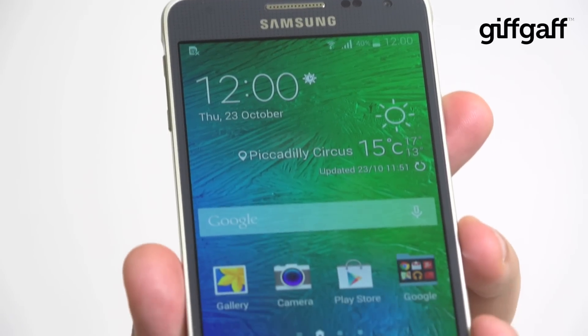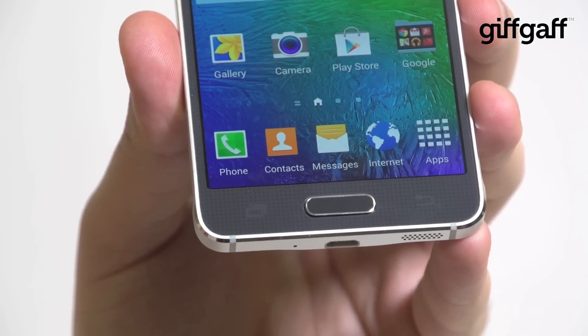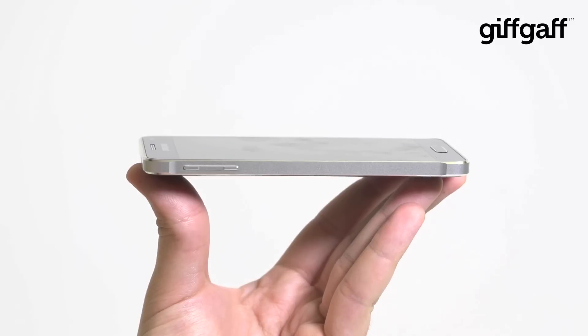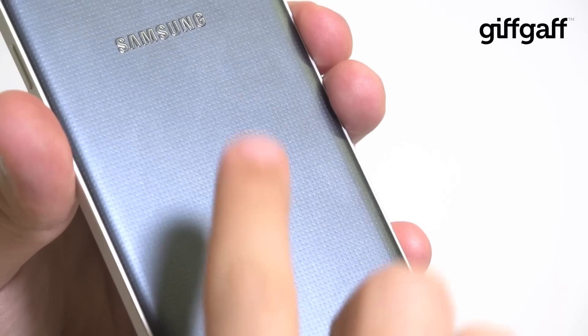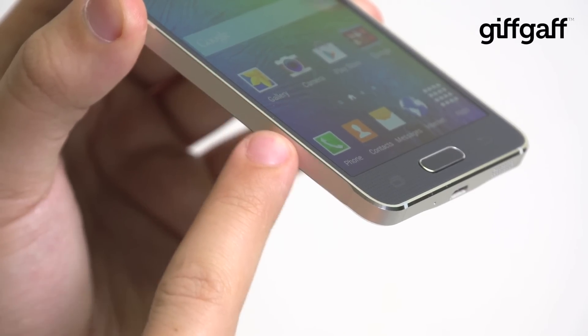In terms of the screen, Samsung has gone for a 720x1280 panel on this phone. That's unusual, as most of Samsung's premium phones are 1920x1080 or even higher. But here it doesn't matter. The Alpha is aimed more at people who want a device that offers the build quality and materials of an iPhone — it's a stylish handset for people who are tired of plastic phones.